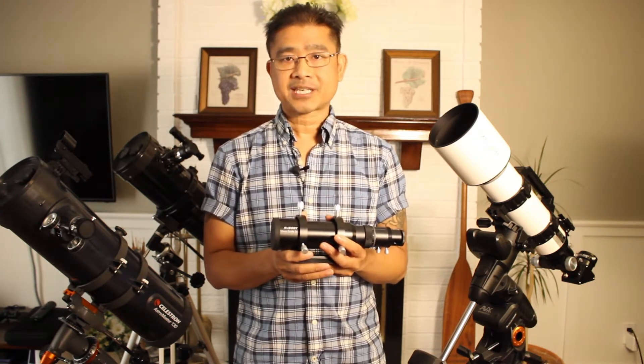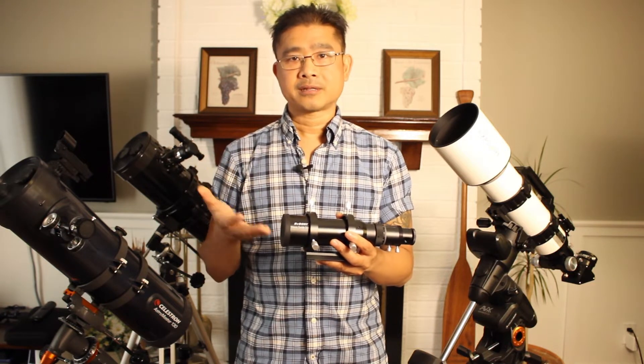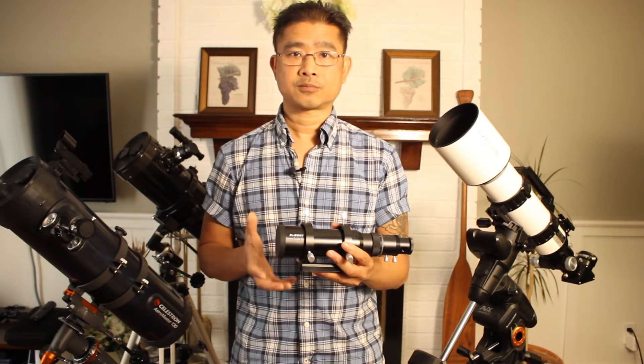New Astronomers, Michael here, and thank you for tuning into my channel. In this episode, I'll be unboxing, assembling, and installing the SVBony SV106 50mm guide scope. And I'll also throw in my first impressions of it.